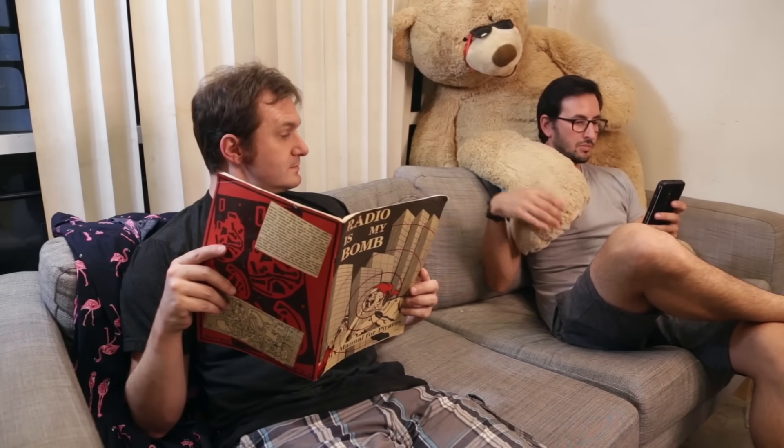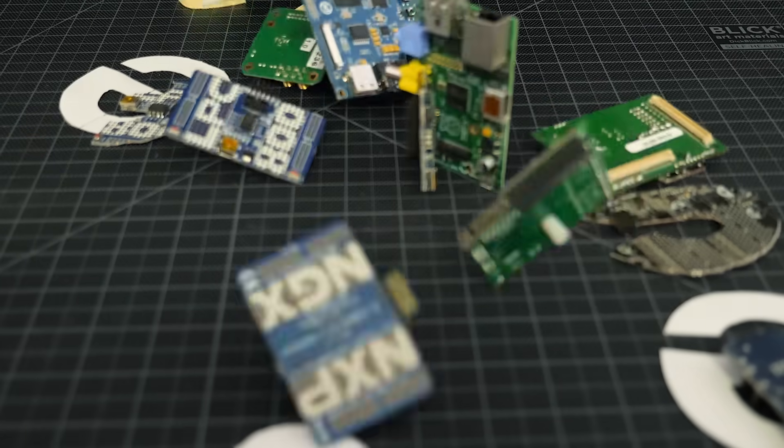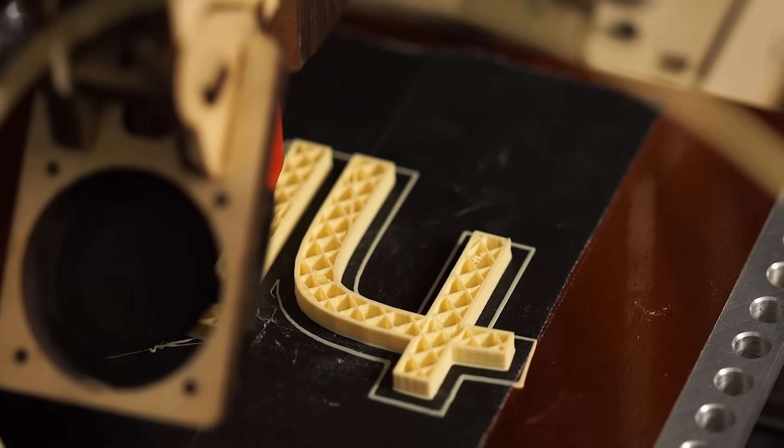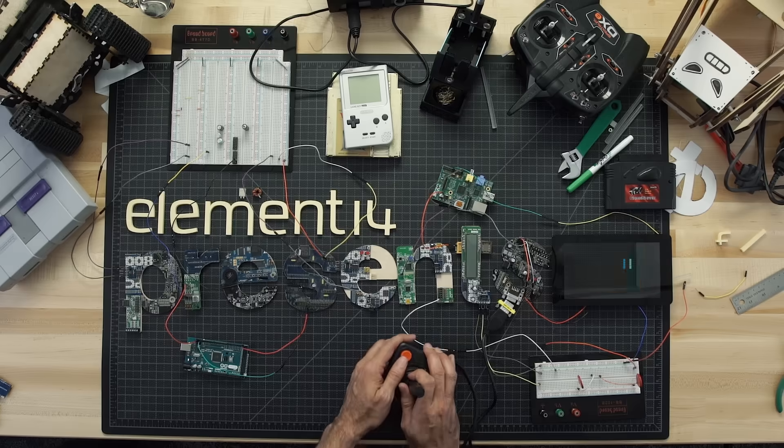Did you know you can build an FM transmitter out of a Raspberry Pi? Amazing hacks. Inspired designs. Each week, Element 14 Presents brings you innovative projects using electronics, engineering, and more.